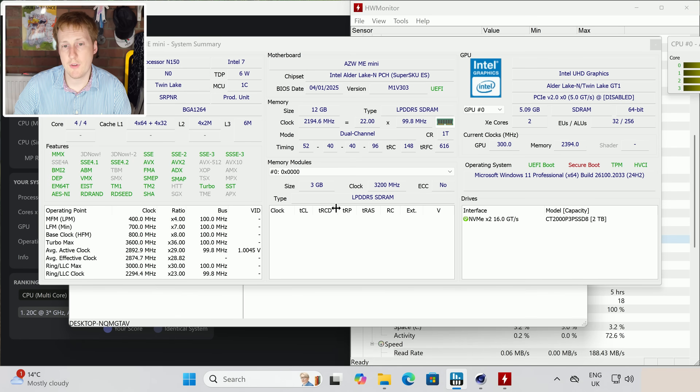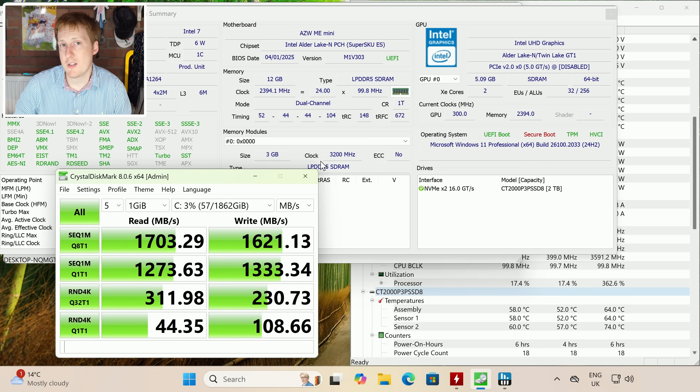In HWiNFO we confirmed the 12 gigabytes of DDR5 RAM, and you can also see the NVMe running at PCIe Gen 3 x2 giving a maximum theoretical throughput of about 2 gigabytes per second. In practice, the drive in the Windows slot delivered about 1700 MB/s in reads and 1621 MB/s in sequential writes. Importantly, the random IOPS is significantly higher than what you'd see on a standard HDD, which is why NVMe drives even at reduced PCIe capacity are beneficial. The maximum temperature for the drives was 74°C, but that was during an intensive read/write cycle — typical use won't see those figures.